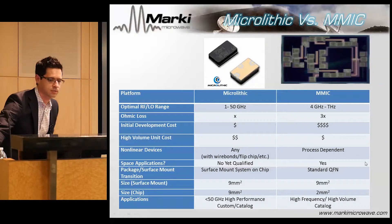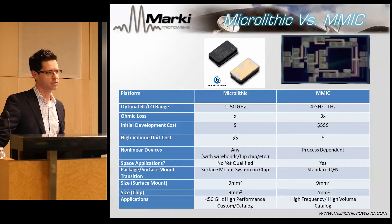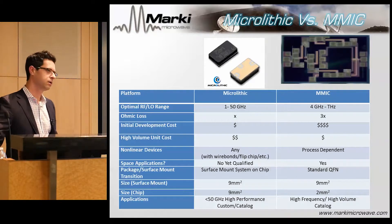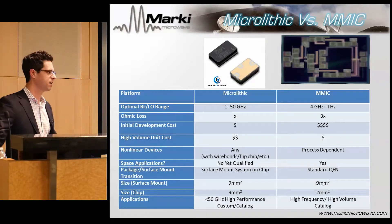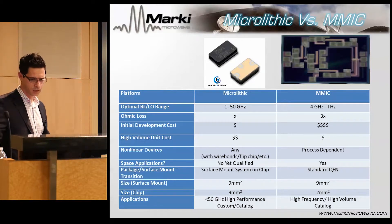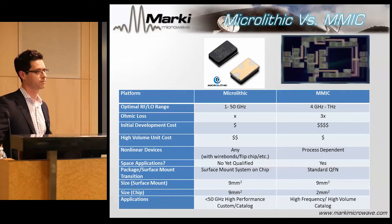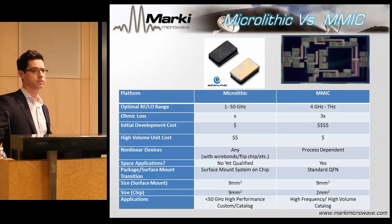Comparing microlithics and MICs for performance: microlithics are probably best suited from 1 to 50 GHz. MICs don't go as well down in frequency — maybe they're really good at 4 GHz and then can go up to terahertz; those diodes are really nice. The ohmic loss of the metal in the microlithic can be lower because I can tailor the thickness to whatever I really want.